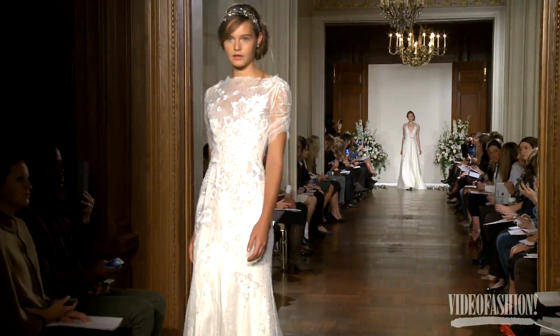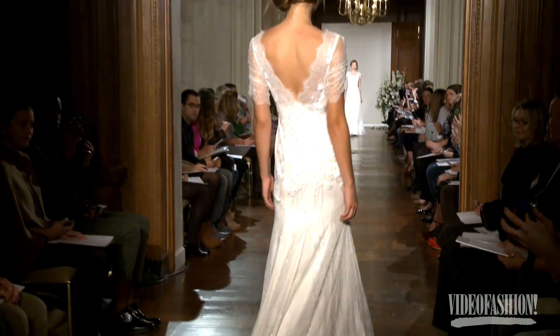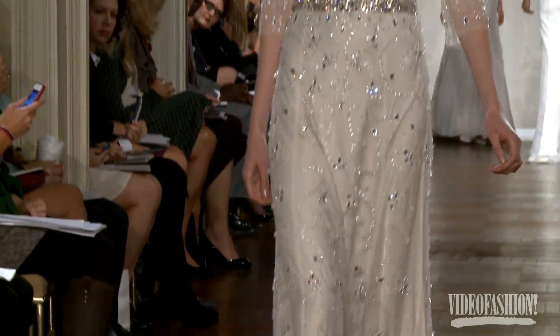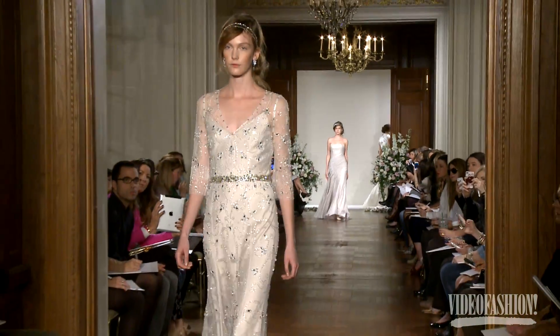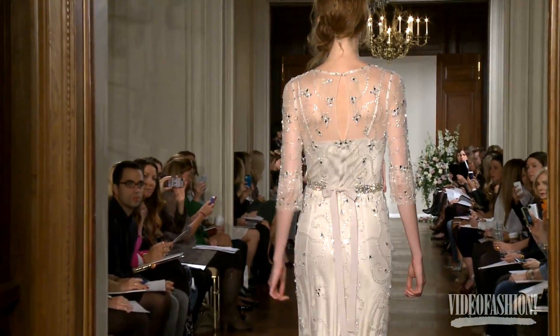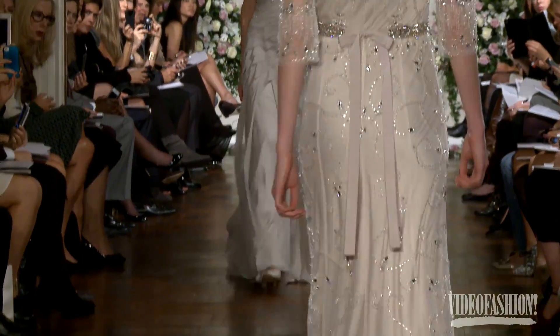When people ask what the inspiration for the show is, although there is an overall theme, I really think of them as individual pieces because people only ever wear one of them. It's really about leading ladies. When you look back at 1930s and 40s films, they wore a lot of light colors because of black and white — they couldn't wear much color, it was either dark or light. So it's a really nice inspiration point.